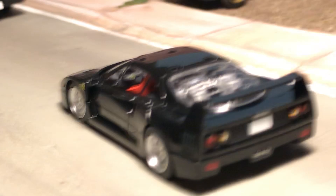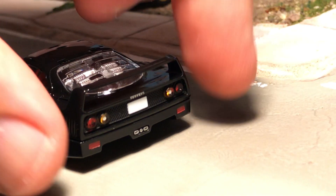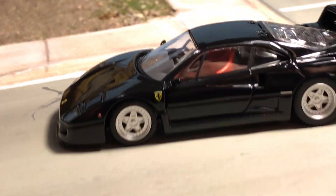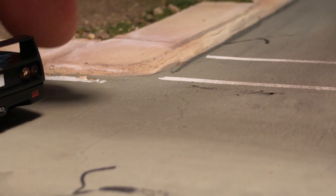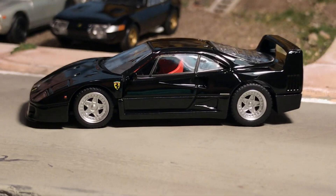And I know I showed this on the red one — the opening bonnet. You've got to be careful on the black one with fingerprints so I'm not going to touch it too much, but also the front hood opens. Very welcome addition into the collection — the black F40.